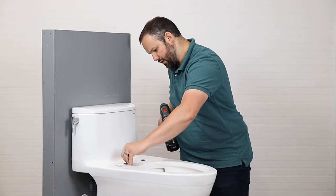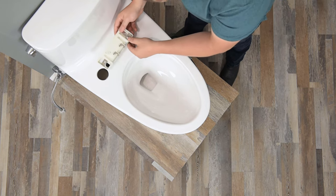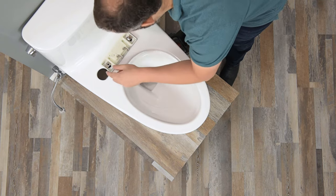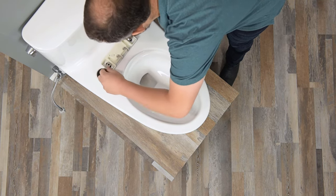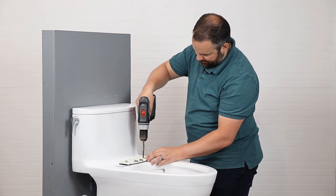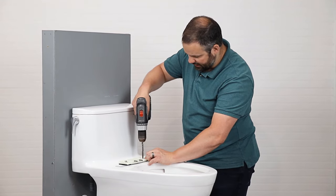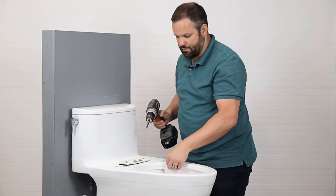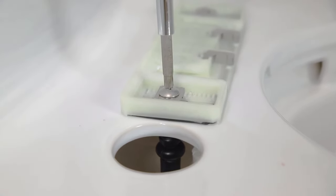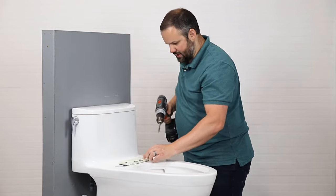We are now going to install the mounting bracket on the toilet, making it the same distance forward on both sides — looks like we're five forward on each side. These can always be adjusted if needed. I'm going to put the screws in and tighten them down, using the electric drill gently so I don't strip anything. This rubber sleeve is being pulled up against the bottom side of the porcelain to hold the mounting system in place. Both sides are now nice and tight.